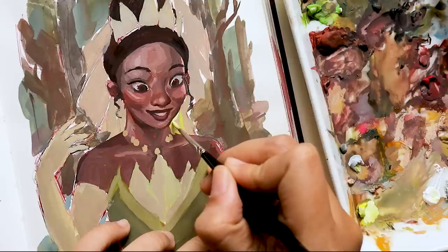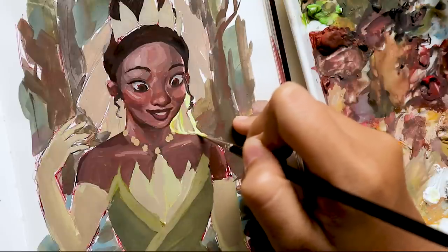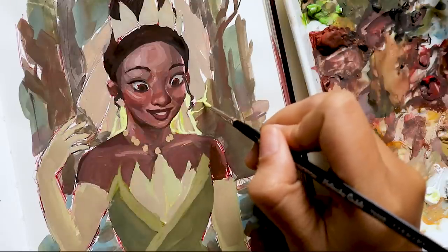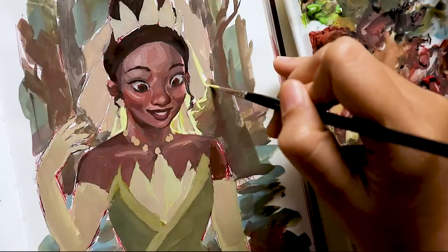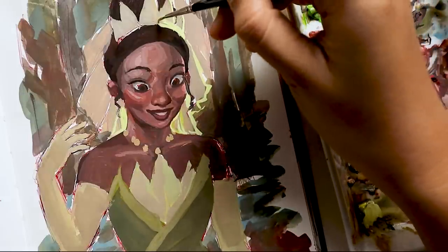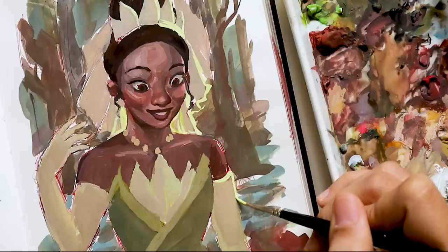Once I knew the colors I wanted to work with for the background, it became a lot easier to figure out what I really wanted to do with it. In the end I actually ended up choosing another scene from the movie, which I think was beautiful — and even though it's in the same environment, it was lit in a different way that would make her dress pop out more. The things in the background are just elements from other parts of the environment, but arranged in a way that would make her veil and dress stand out.